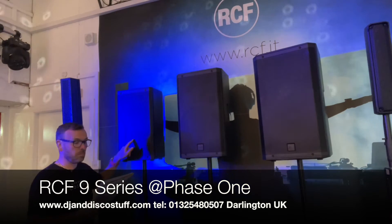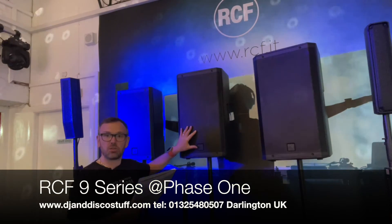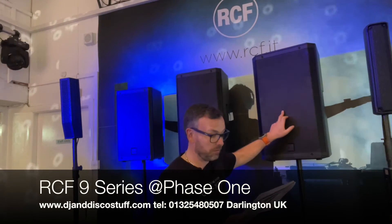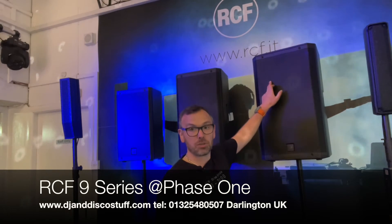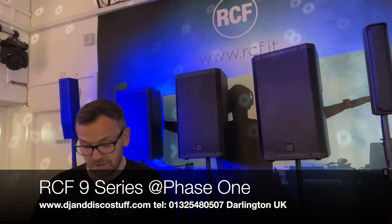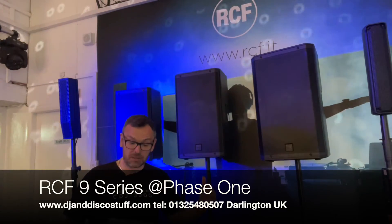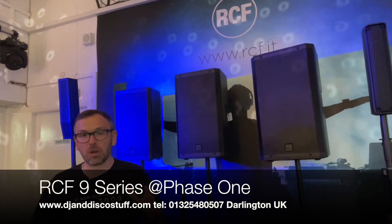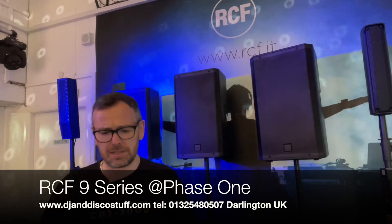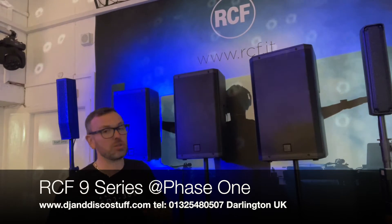The 910 has a 10-inch driver with a 1.75-inch compression high-frequency horn. The 912 is a 12-inch — also with a 1.75-inch compression driver for the HF. Then we've got the 915, which is a 15-inch, again with a 1.75-inch compression horn. The 932 — which I haven't got here today — is a 12-inch with a 3-inch compression driver, crossing over even lower. The 935 is a 15-inch with a 3-inch compression driver and the same crossover system. Then the big one: the 945, which is a 15-inch with a 4-inch compression horn and an even lower crossover point. Plenty in the range.